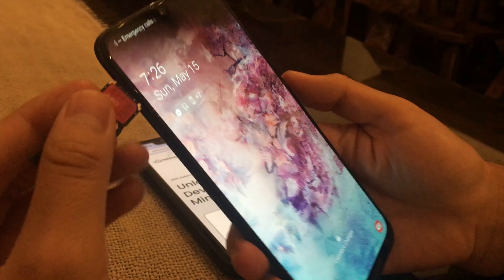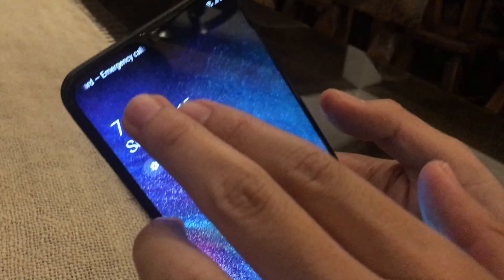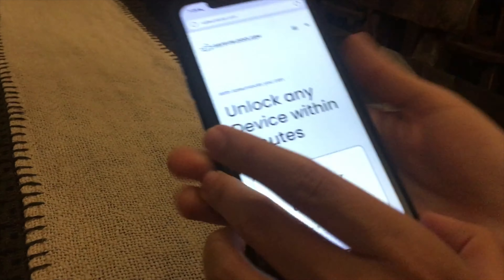Hey guys, do you have this issue where your phone is currently locked to the carrier? If you try to use any SIM card it's going to be a big issue for you. You can see here it says no SIM card, not network, and this one is simply not gonna work at all. I'm gonna show you how you can remove this using Safe Unlocks.